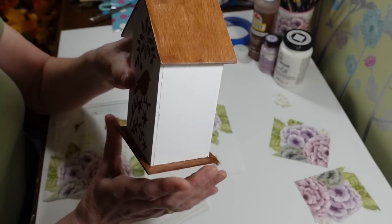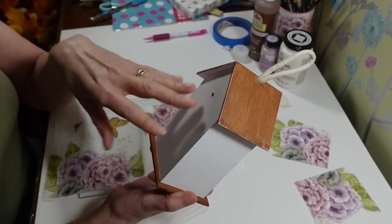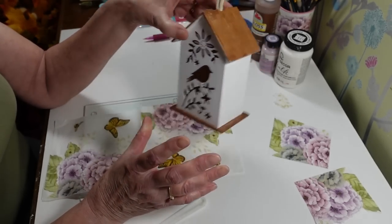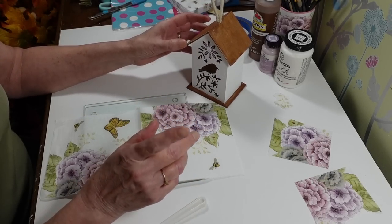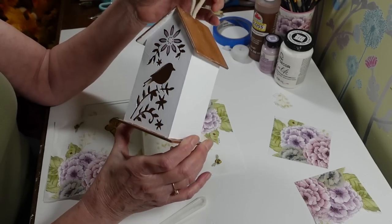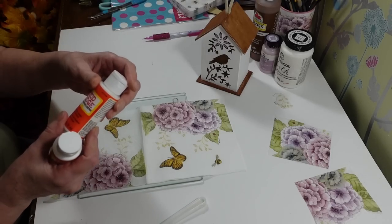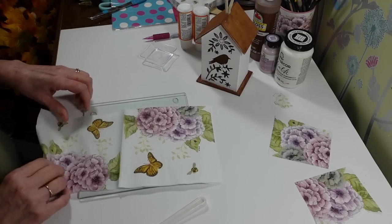I got this all painted up — I did the bottom in brown too and I think it's so cute. I'm going to leave the back plain since no one will see it whether I hang it or put it on a shelf. They do have an outdoor Mod Podge if you want to use this outside, but I'm just going to use regular Mod Podge for indoors. I'm pouring some into a little dish.